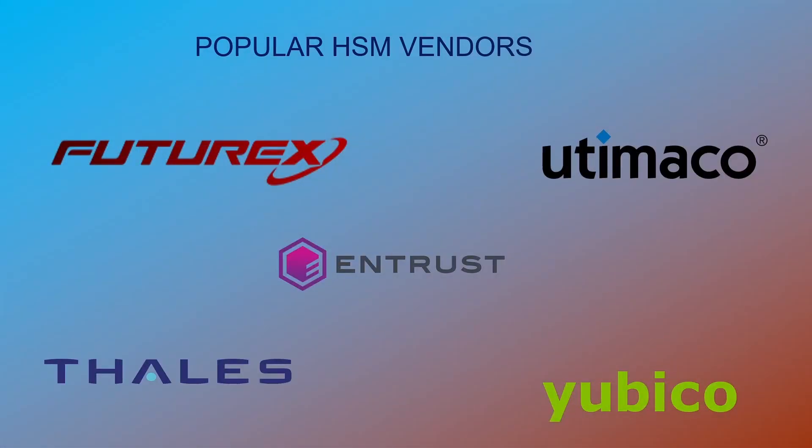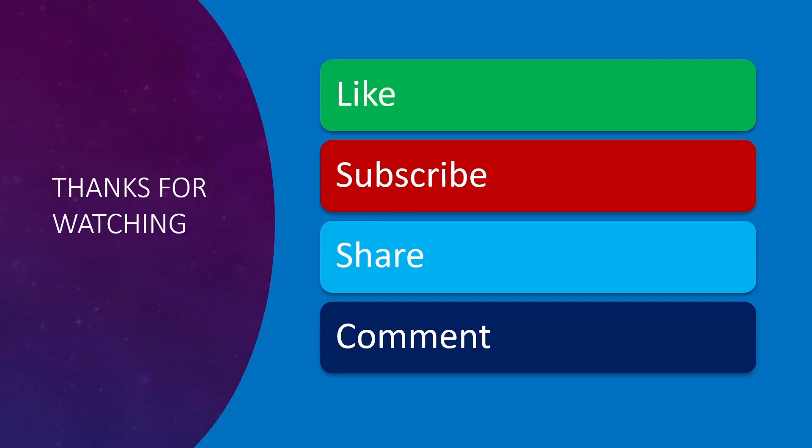And these are some popular HSM vendors. That's all I have about HSMs in this video. I hope this helped you understand what HSMs are. Please leave a like if you enjoyed the video, post your questions in the comment section, and subscribe to my channel if you haven't yet. Thank you so much for watching — I'll see you soon with another video. See ya!